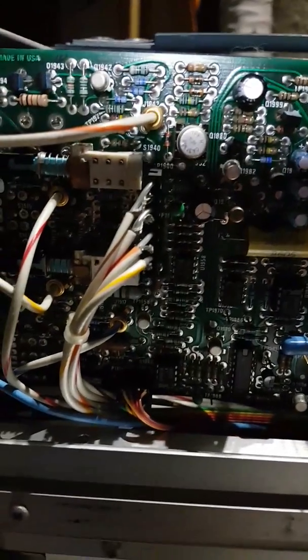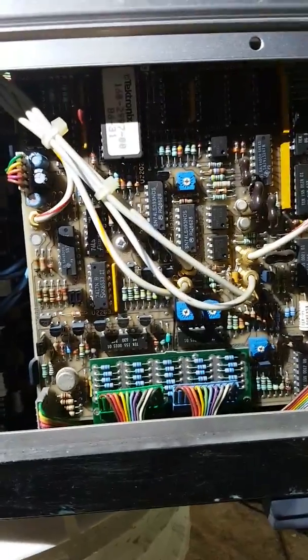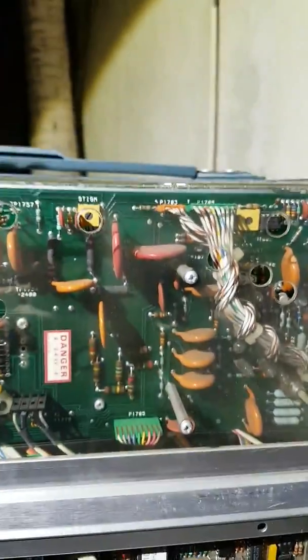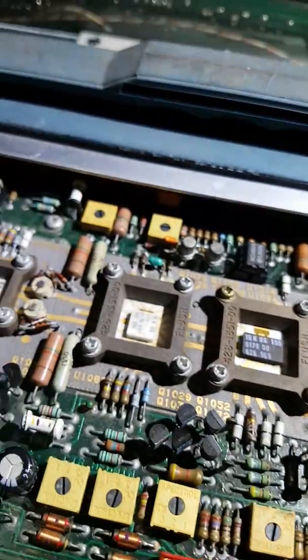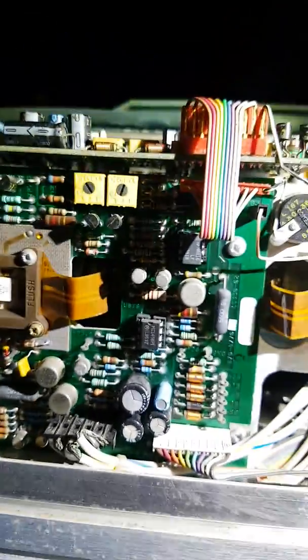I'm going to walk around it so you can get a good view. It looks pretty clean. This is the side that was really really dirty — it had mountains of dust right around this area. You can still see some of the dust. I hope it's just a bad capacitor or resistor. I'm going to do everything I can to get it back up and running.